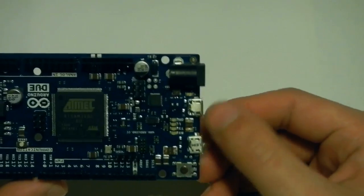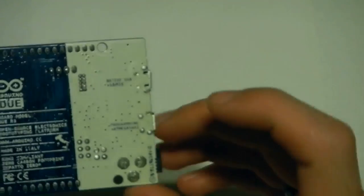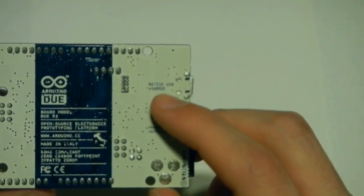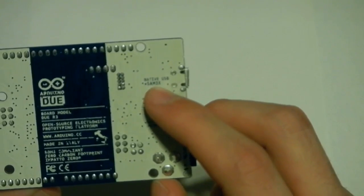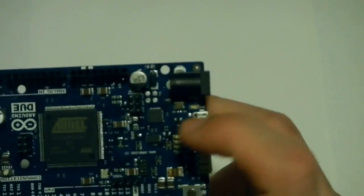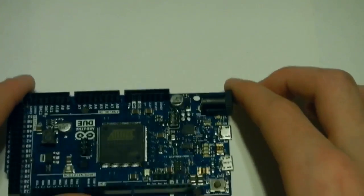You also have — if you look at the top here — two micro-USB ports. One of them is native USB. This will actually let you do USB hosts. It connects directly to the USB pins on the microcontroller, the SAM 3X. Then you've got the programming port, which, like the Leonardo that came before, you're actually programming through an ATmega 16U2.